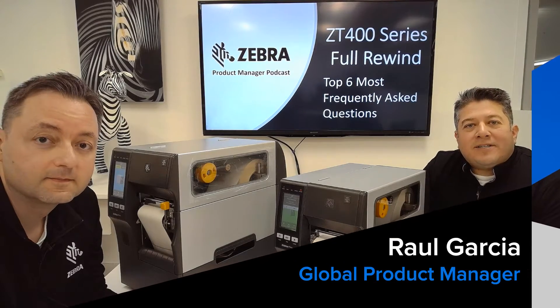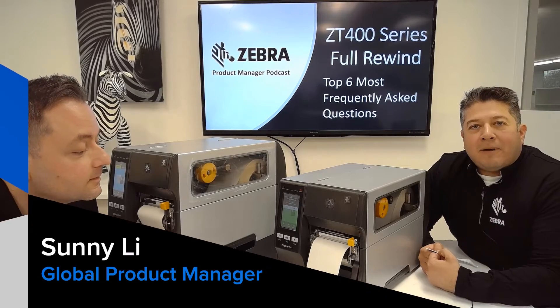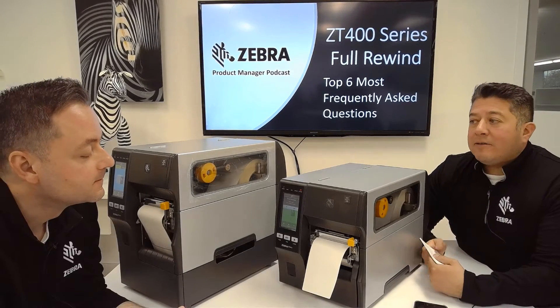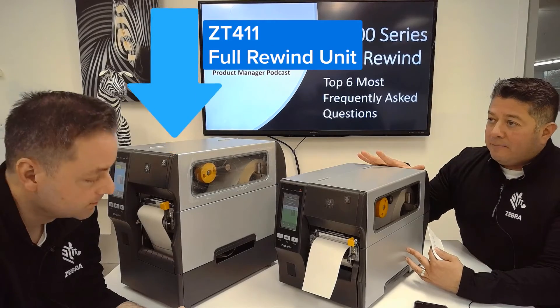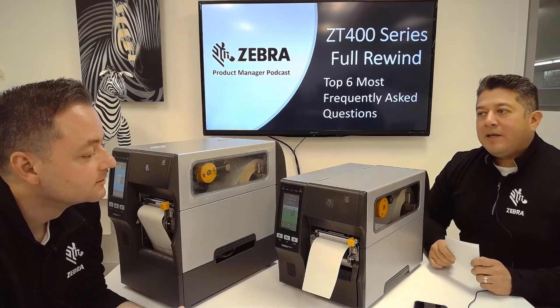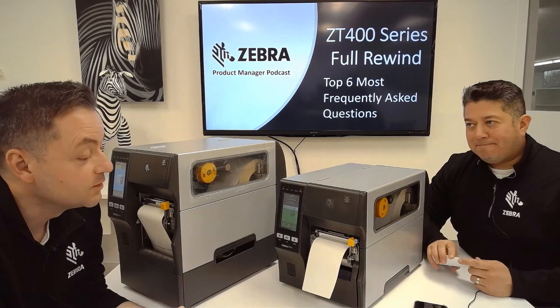Hi everybody, Raul Garcia here and I got Sonny Lee with me. We're back at the Zebra Product Manager podcast. Today's topic, we're going to be talking about the ZT400 with Full Rewind, and I have the top six most frequently asked questions. I got a challenge here for you — can you answer all six questions within two minutes?